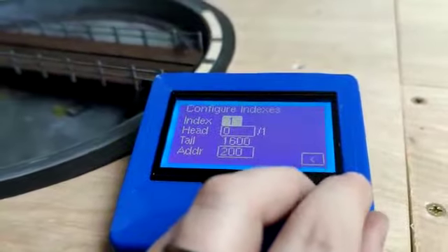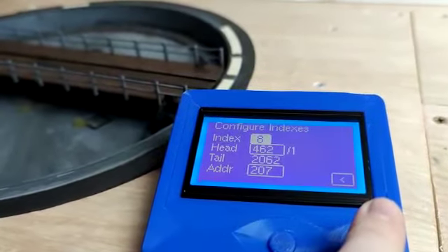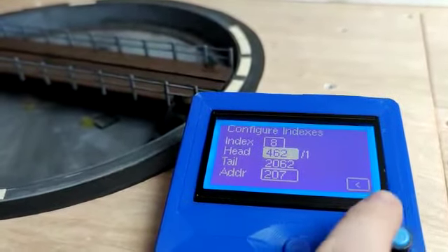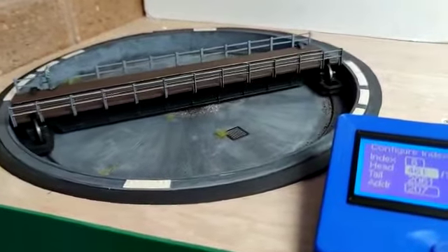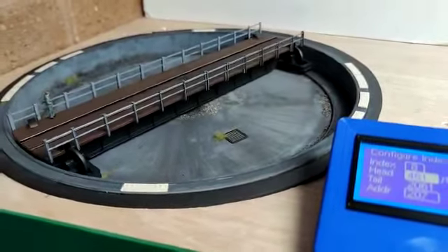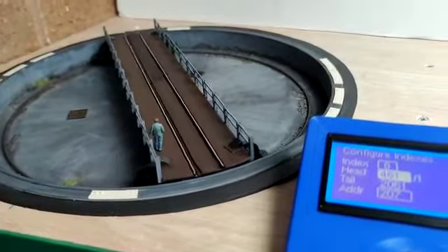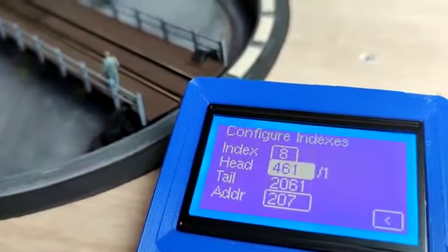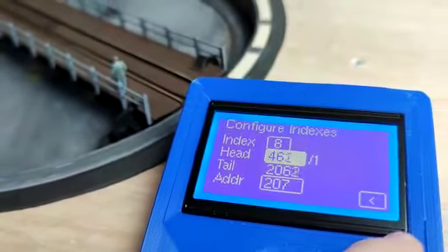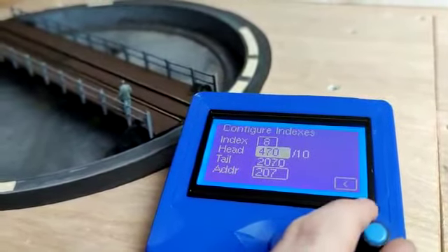If I go to index number eight as an example and set the head end of the table — by turning the wheel once, the table will rotate to that position so you can double check it. You can then use the index to adjust the position. For larger increments, push the button in for a few seconds and release, and it will go to ten steps, giving you a larger movement.